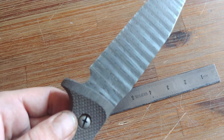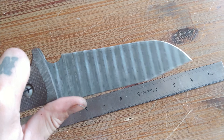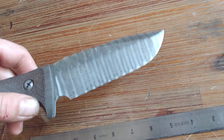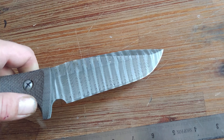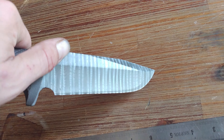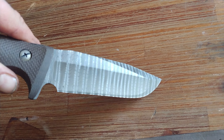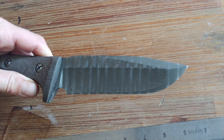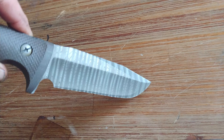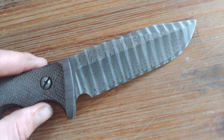So this is 169 thick, if I recall correctly, at the spine. Chad Nichols stainless Damascus in the ladder pattern. I like the ladder pattern because you get this cool effect of light playing — see how the lines are widening and moving, crossing. It's got a cool little optical illusion, a little light play.